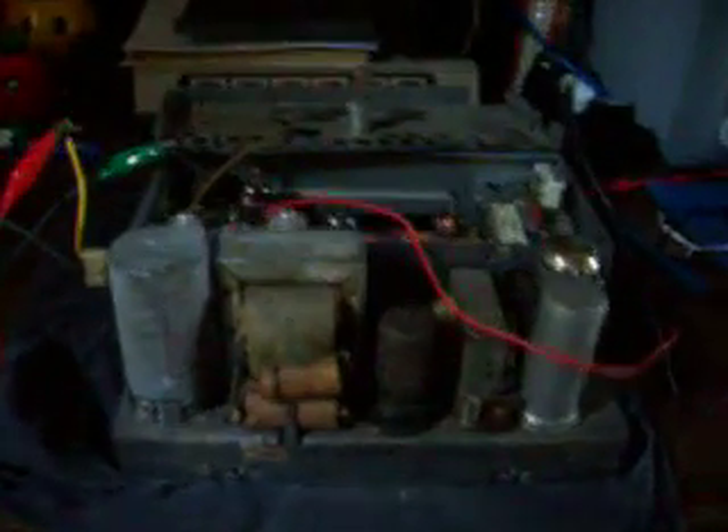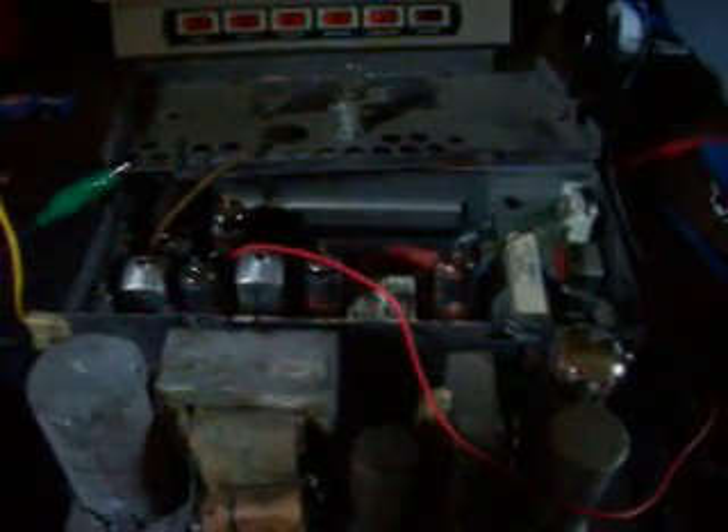Hopefully we get this thing up and running again. On eBay there's one that's working that's worth about 200 bucks. This one I gave $10 for at a garage sale yesterday morning, so I'm kind of excited about this. Hopefully it will turn out good.